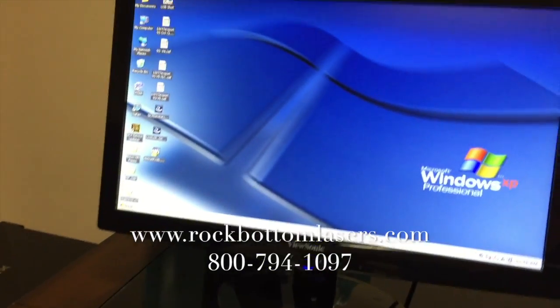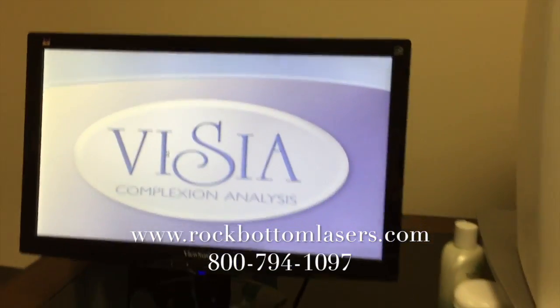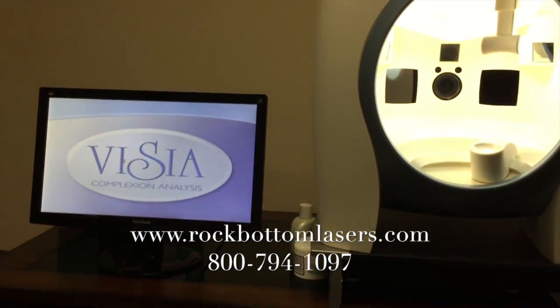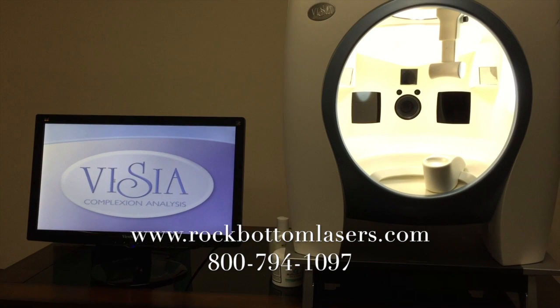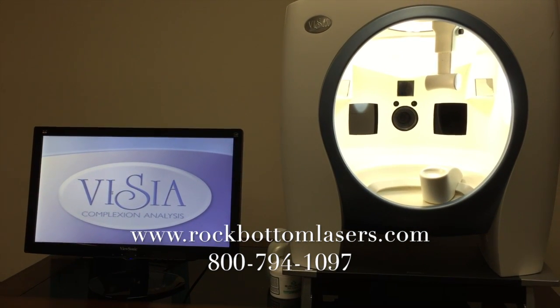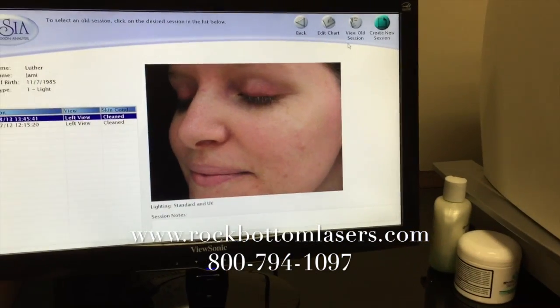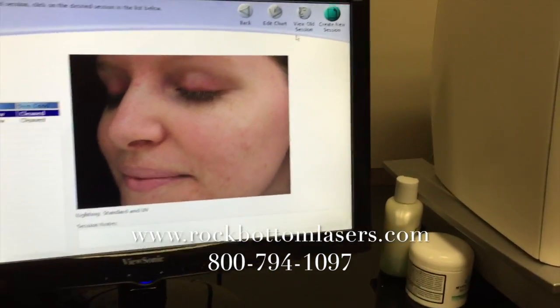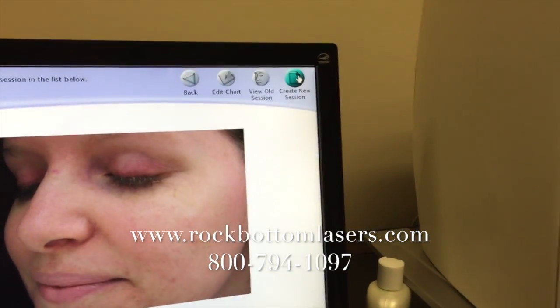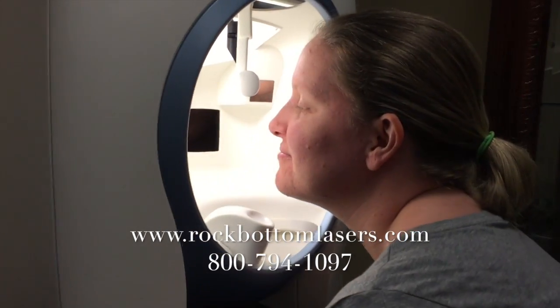Now we'll launch the Vizia software. Alright, we're going to do a new session on this young lady, and she is going to put her face in the booth.